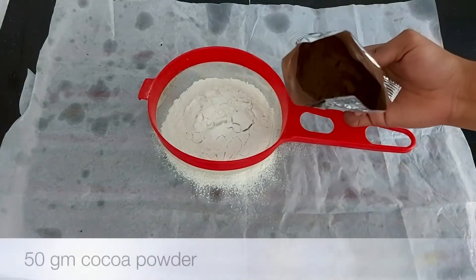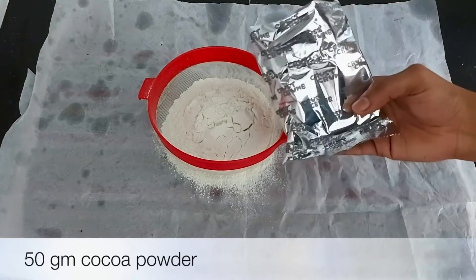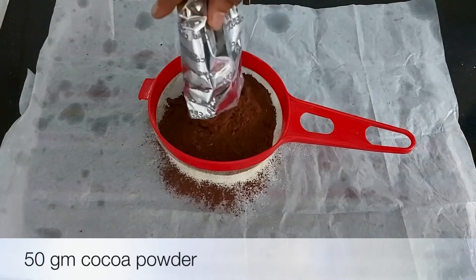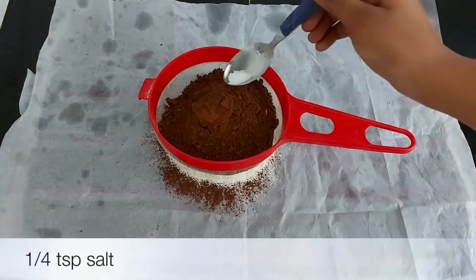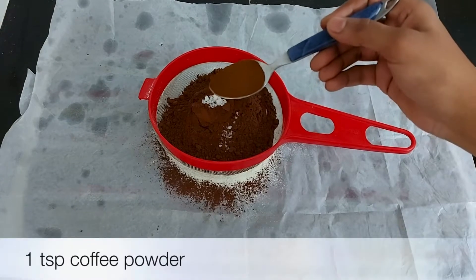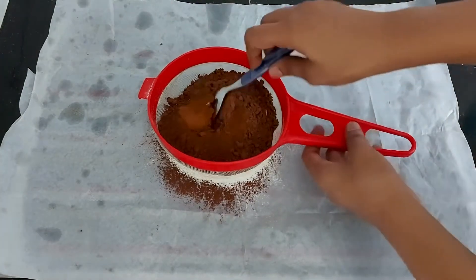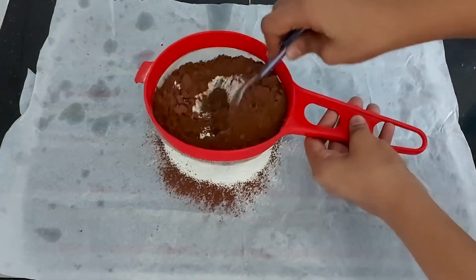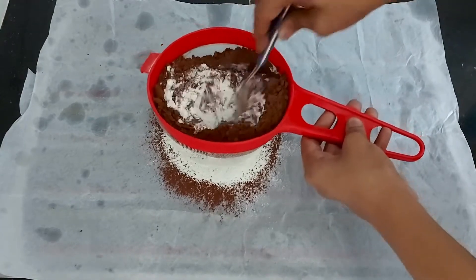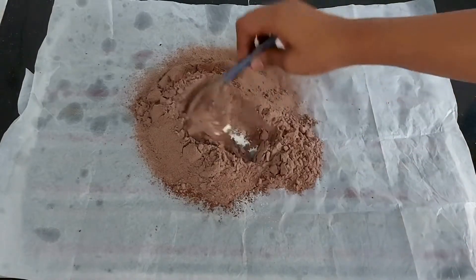1 cup of maida (all-purpose flour). This is a packet of cocoa powder — let's use dark cocoa powder. 1 teaspoon of tea powder. 1 teaspoon of coffee powder. Coffee powder enhances the chocolate brownie. If we make any chocolate cake, it gives a nice taste.